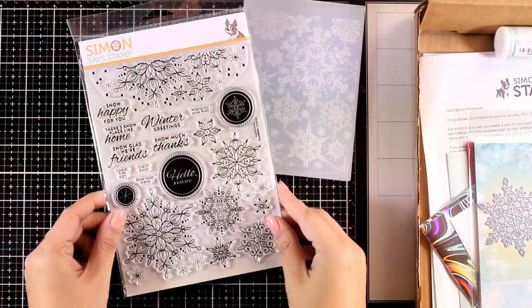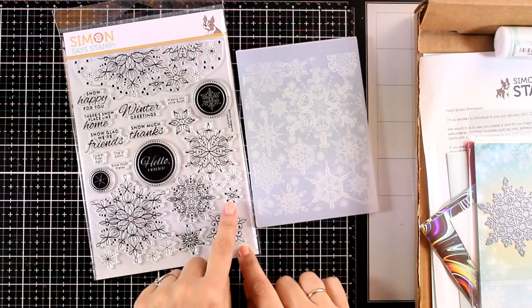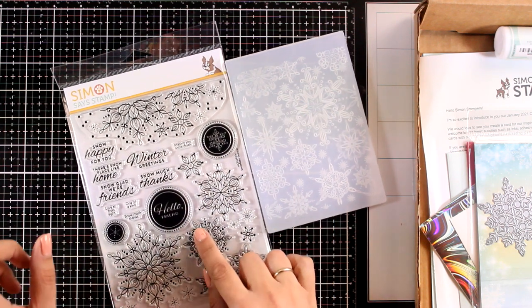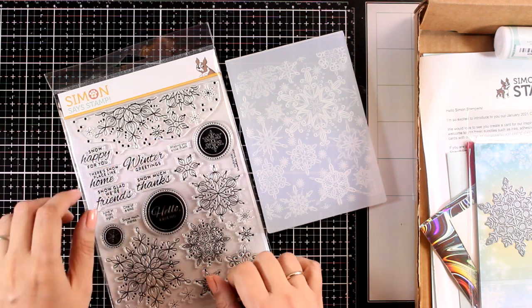Let's move on to the stamp set. This is a big stamp set with many different designs of snowflakes, bigger and smaller. Three of the sentiments are in a circle so you can cut them out and stick them at the center of your snowflake. There are many more sentiments to use as well as a border of snowflakes at the top.